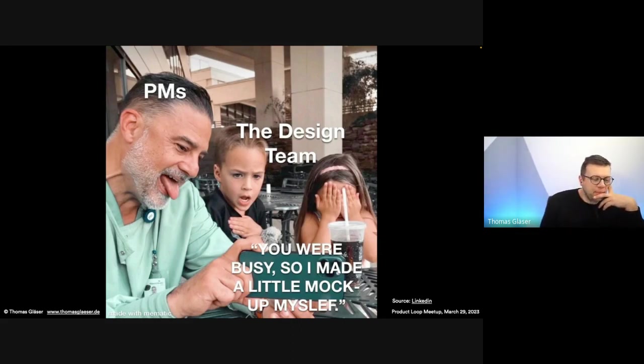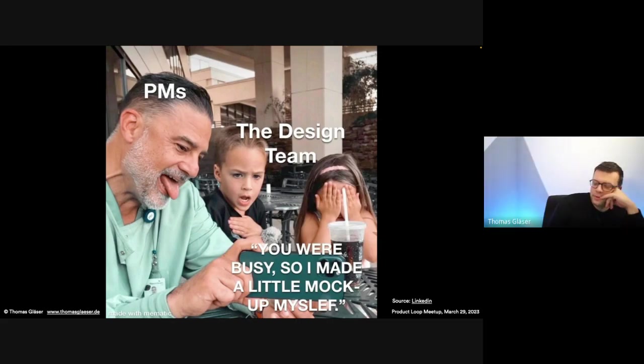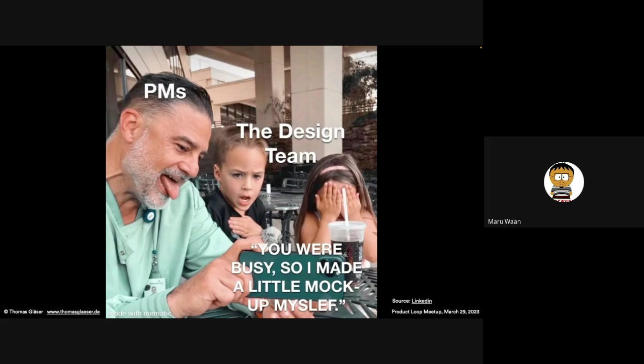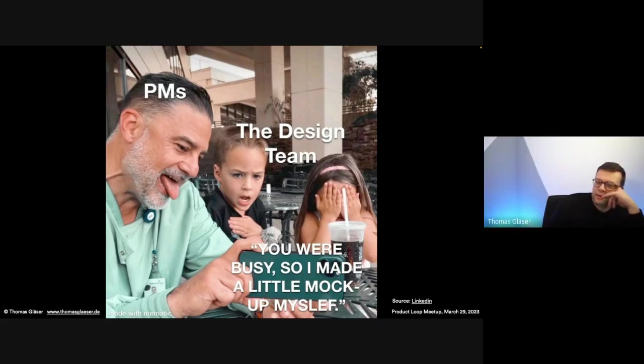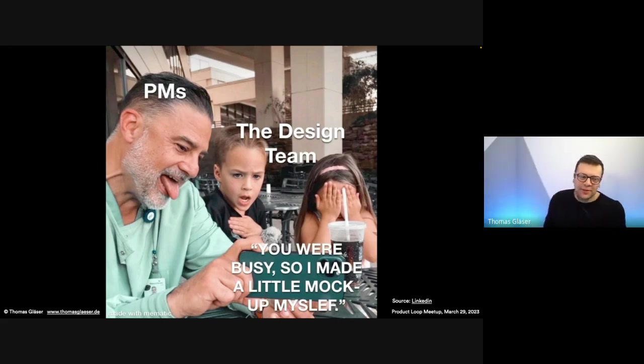Quick question: what do you think and feel when you look at this meme? Reactions? One participant said it looks and feels very real, and added that the PM's inner thoughts are probably 'I think it's awesome, I think they'll love it, and they should do it exactly as I mentioned.' What side are you on? One respondent said they're a product strategist — more on the PM side doing product architecture, strategy, and financials — but empathizes with designers and developers, having been there.